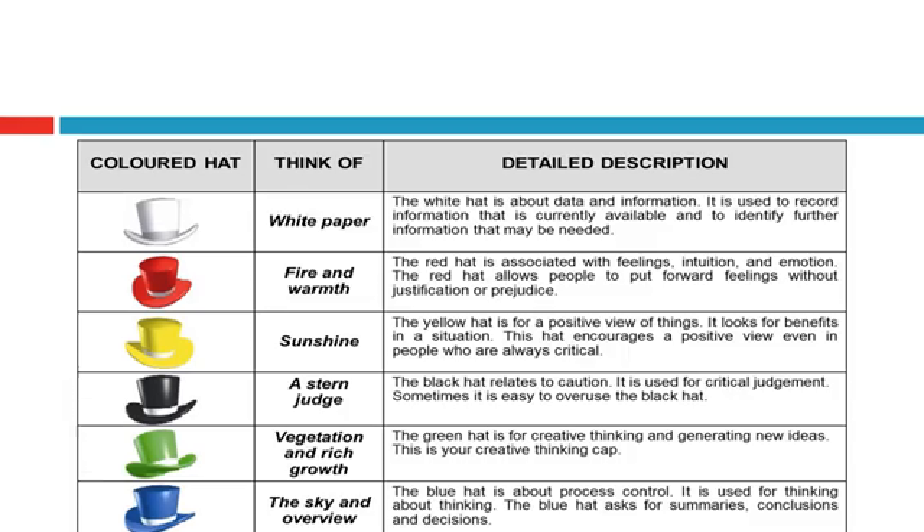Regarding the six thinking heads: the white head is about data and information; the red head is associated with feelings and intuition; the yellow head represents positive thinking; the black head relates to caution and judgment; the green head is about creative thinking and generating new ideas; and the blue head is about process control, summarizing conclusions and decisions.